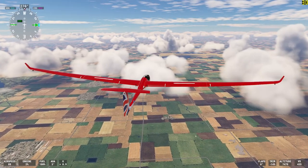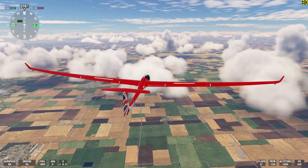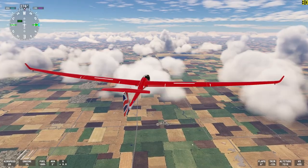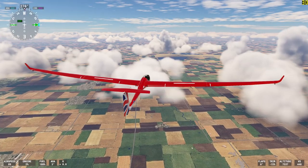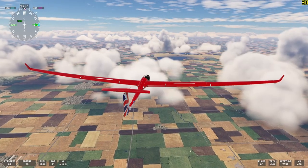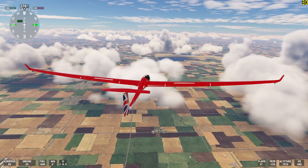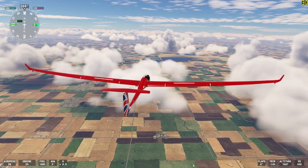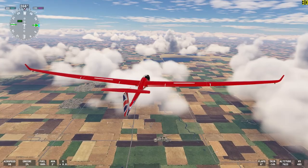It's got two different modes of autopilot: either bank hold or heading hold. To climb in these thermals, what I'm actually using is bank hold. You set a bank angle and it will simply hold that bank angle.